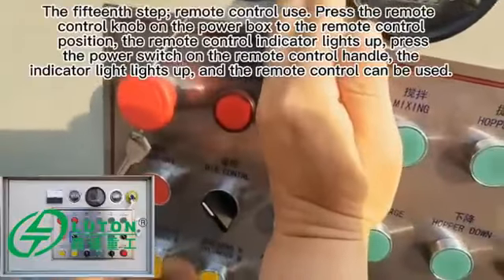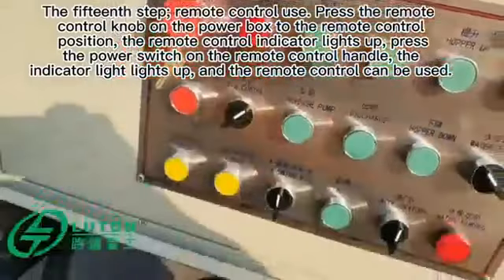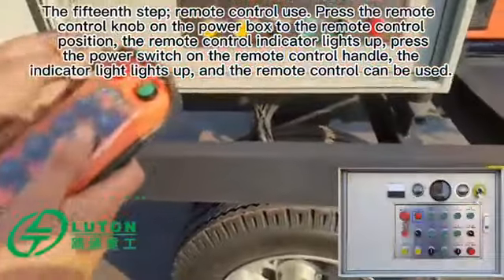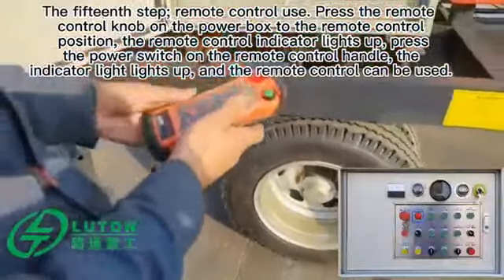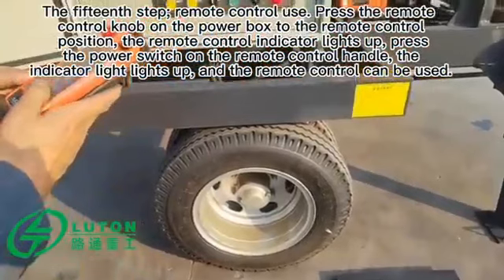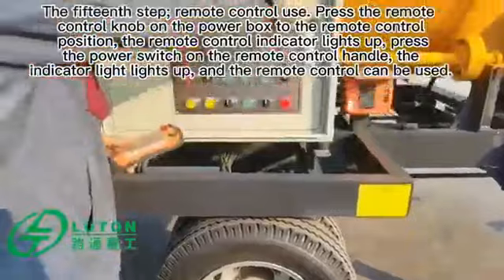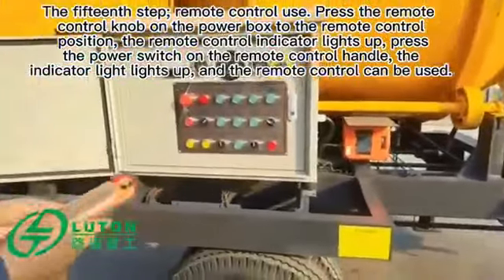The fifteenth step: remote control use. Press the remote control knob on the power box to the remote control position. The remote control indicator lights up. Press the power switch on the remote control handle; the indicator light lights up and the remote control can be used.